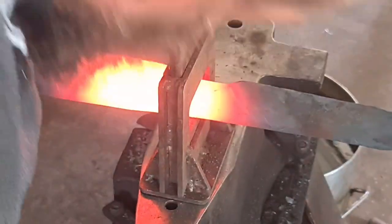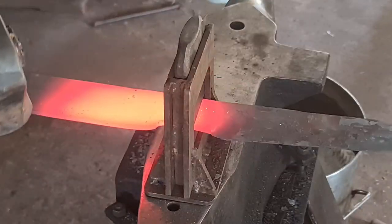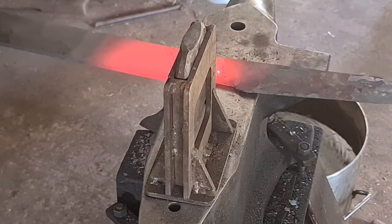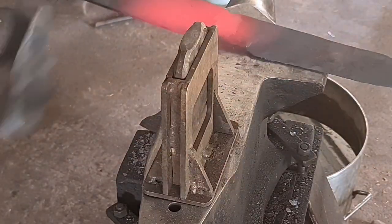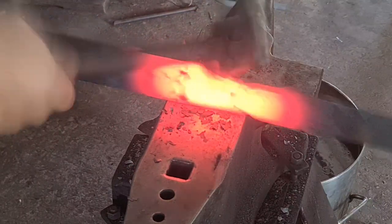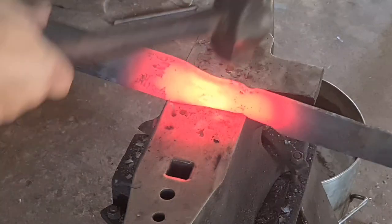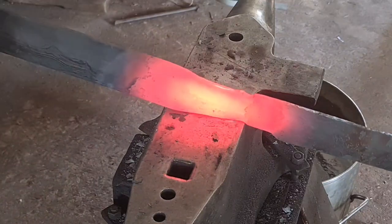Once we've got that shape established, I'm going to use the fullering tool on the guillotine tool to just create a little bit of a shoulder reference for where we're going to start the tang. Then we're going to start forging that tang in before cutting it off and forging the tang the rest of the way out. I just find this helps to align the shoulders. You can do it without it — you can just align the edges of your anvil and the edge of your hammer, much like when doing your plunge cut. The guillotine tool just makes it a little bit faster. You could use a spring swage as well — it just depends on what tooling you have available.